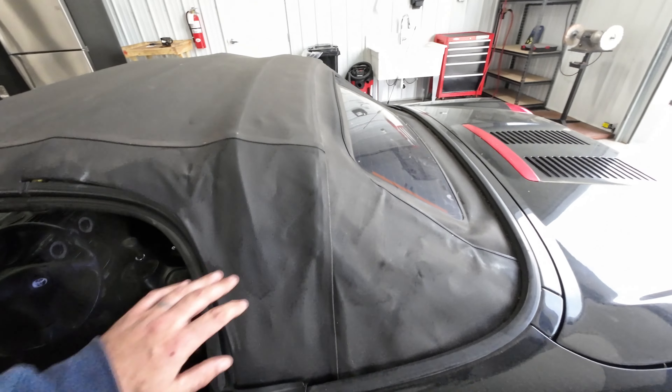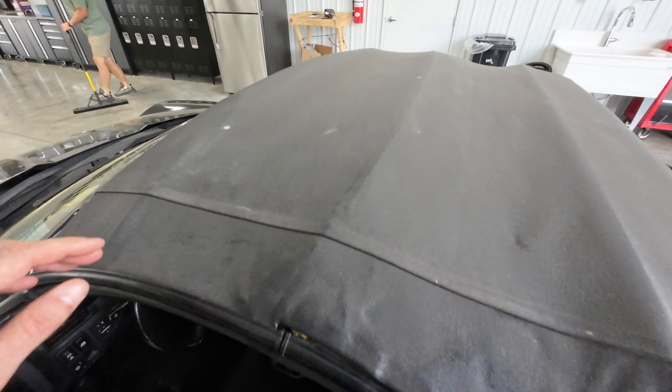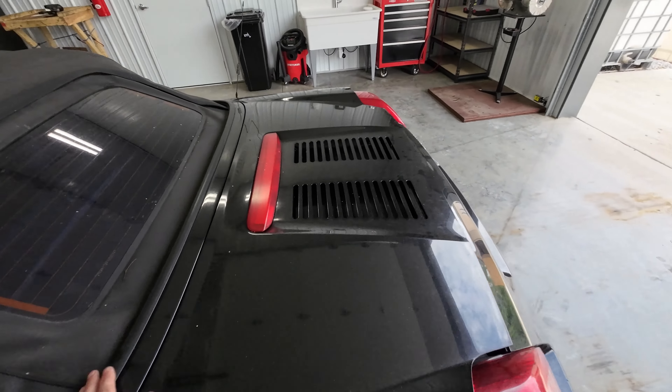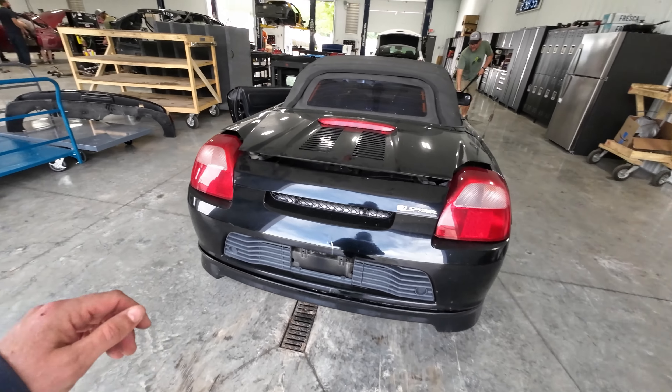It has a good soft top on it, a little wear right there, but no holes or tears or anything. Has a good window in the back. Hitting the front — good rear bumper, good deck lid.